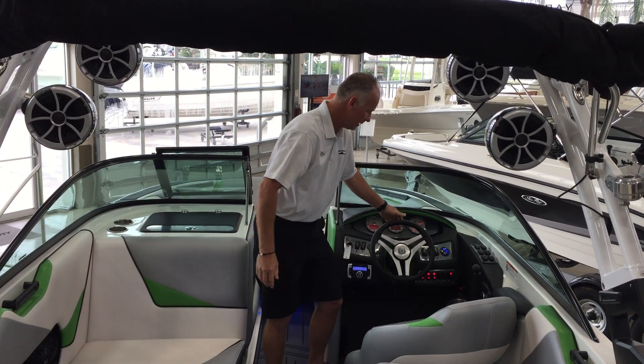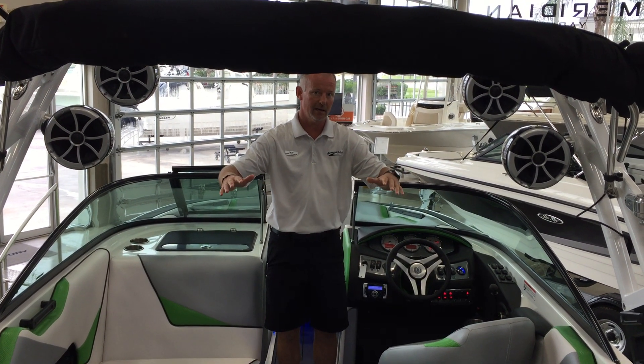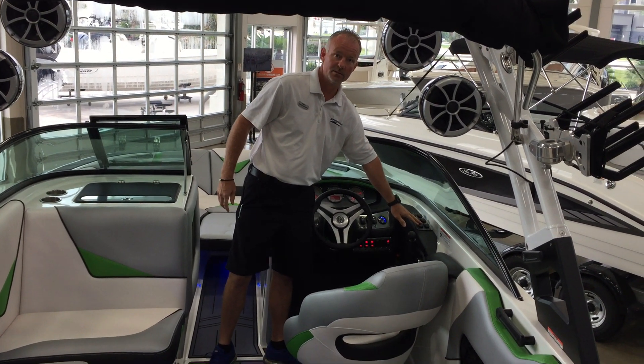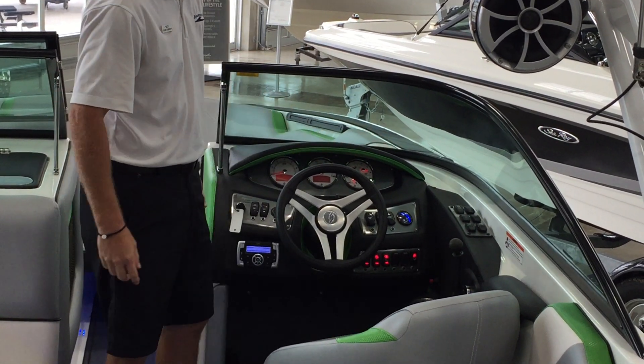Back to the helm, you have a full ballast system on this boat. It has quick-fill tanks in the bottom but you also have the P&P on top so you'll never outgrow the wave. All your other controls here: surf left, surf right with the surf system. You have a center trim, your speed adjust, your cruise control. Everything is right here at your fingertips.